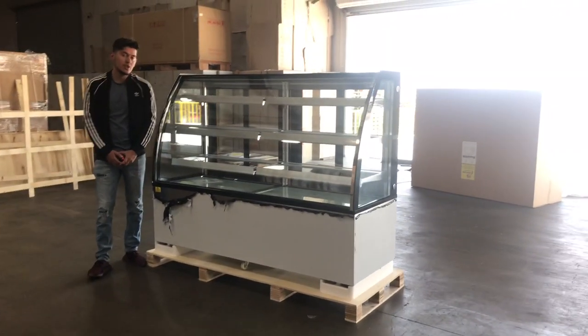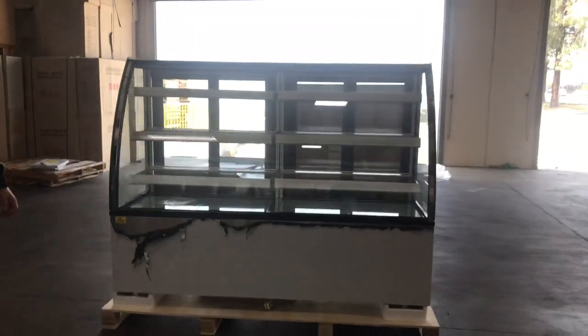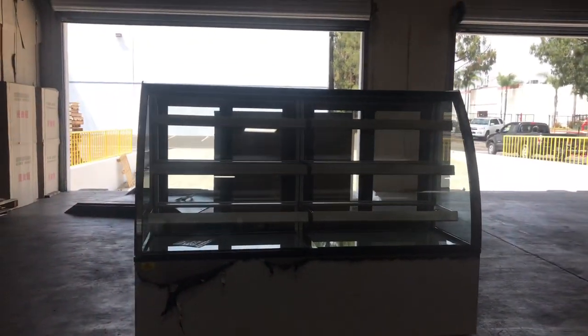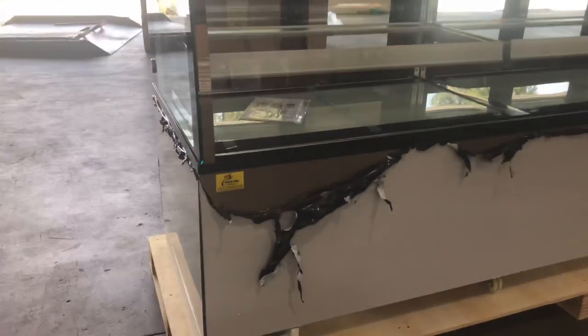Today we're going to introduce one of our brand new items. This is going to be a refrigerated display bakery case for delicates. The brand on the unit is going to be our own company brand called Cooler Depot.